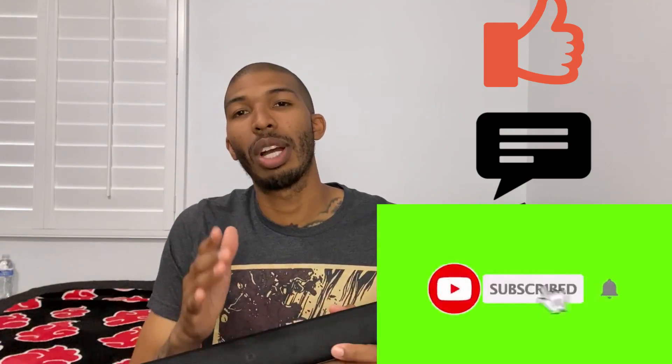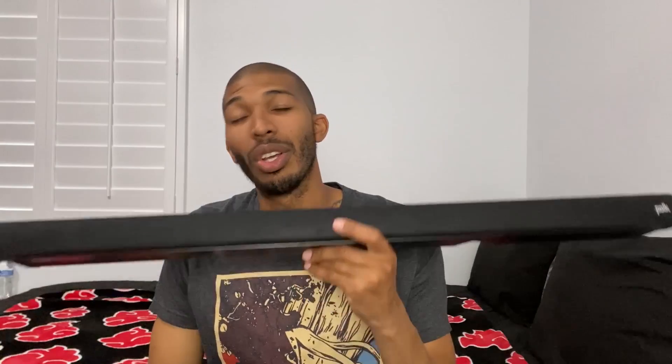All right, so there you have it — that was my review on the Polk Signa S2. If this review helped you out, please leave a like, a comment, and subscribe. To all my subscribers, thank you so much for subscribing — you are helping the channel grow and I really appreciate it. As always, the link will be down in the description, so click that and check it out. I'll see you guys in the next video and next review.